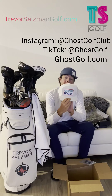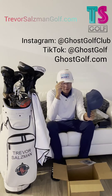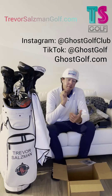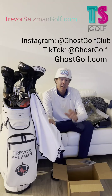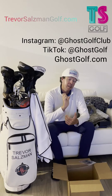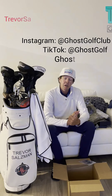We're gonna rock this one tomorrow. If you haven't checked them out, go check them out — Ghost Golf. Give them a follow, check out all the cool products they have: the towels, this awesome hat, belts, all sorts of cool stuff. Go check them out, give them a follow, get some of their gear, and let me know what you think. Thanks again, Ghost Golf — awesome!